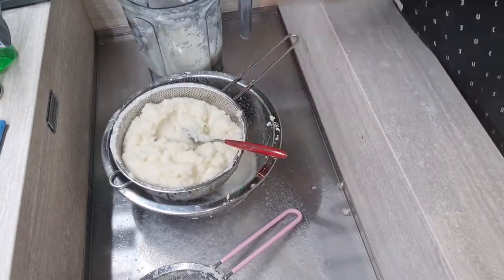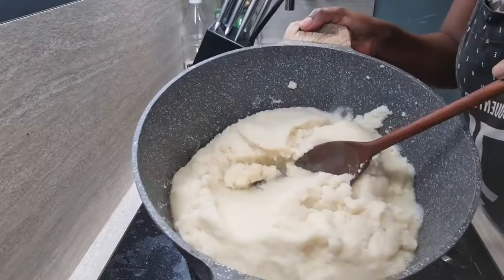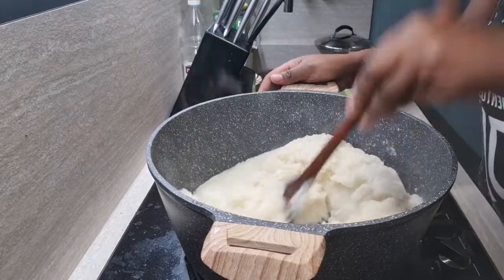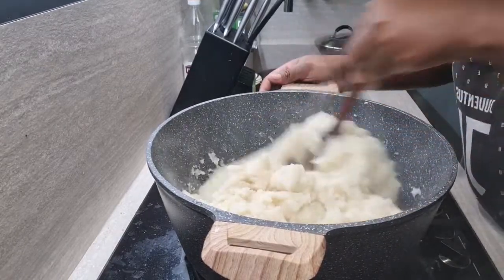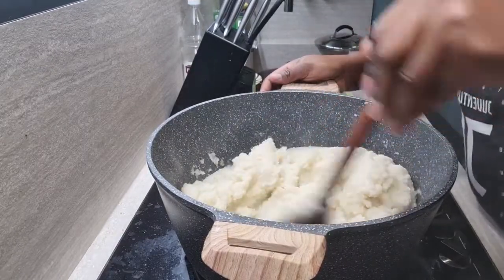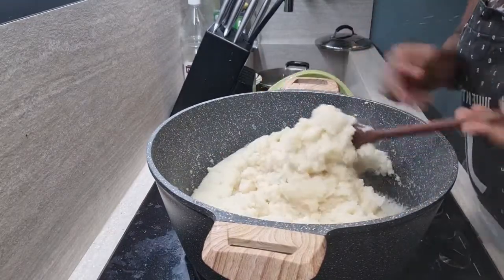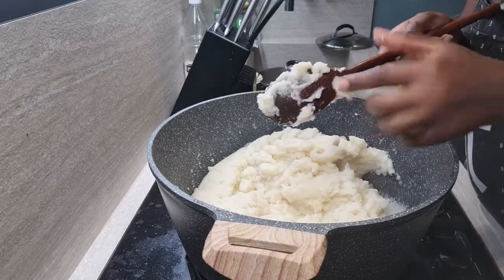I'll leave it here for a minute. This is what our strained cauliflower looks like. Just like I did with the aubergine — if you watched my aubergine swallow video — we're going to use the psyllium husk to bind it, because obviously if you carry it now you won't be able to mold it.